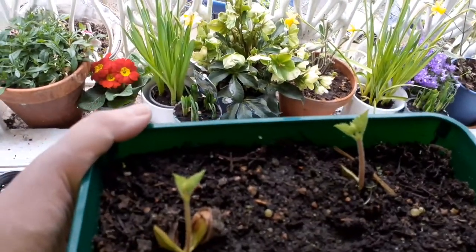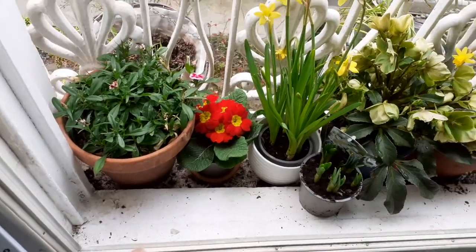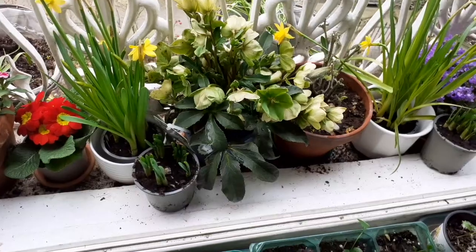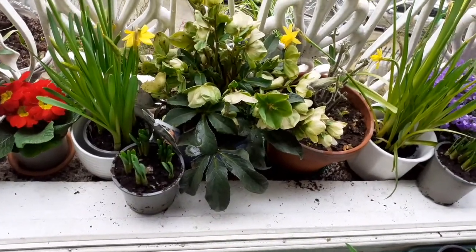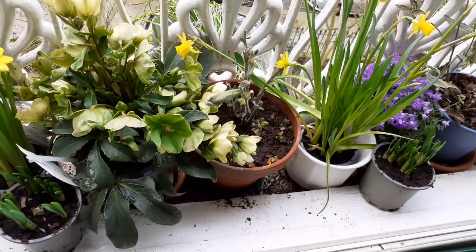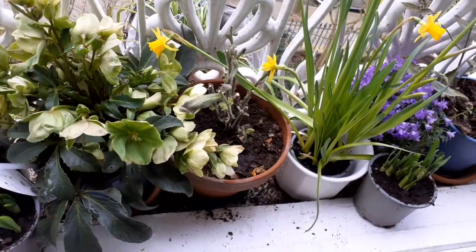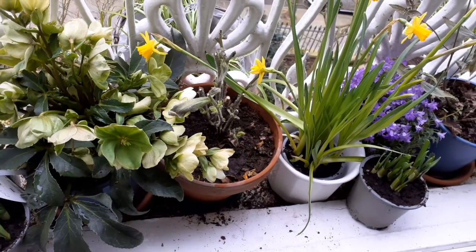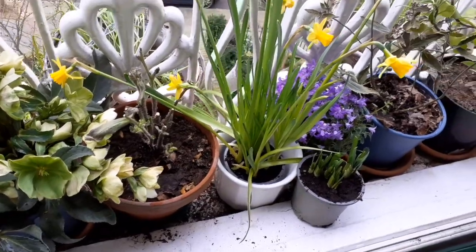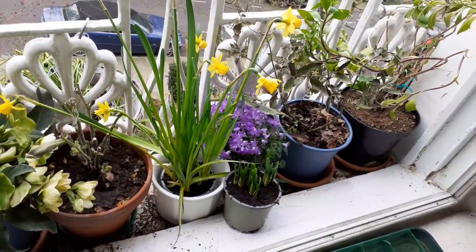We've got a primula, sweet Williams, primula, narcissi, tête-à-tête, hellebore, new narcissi coming up. Then the rudbeckia was going very dormant, so I got rid of the dead leaves, and you can see little ones coming up. I'm hoping for the best because we absolutely loved that last year. And more narcissi.